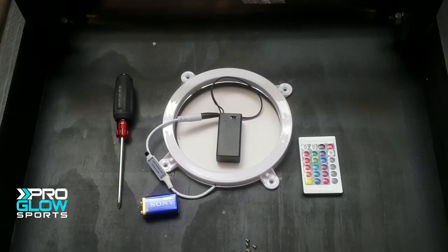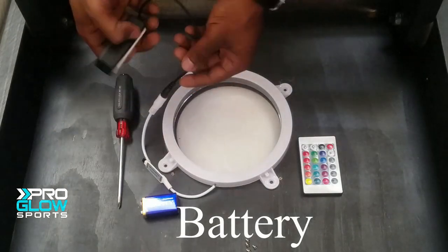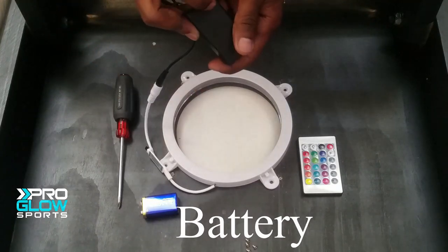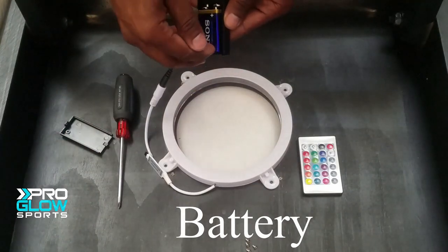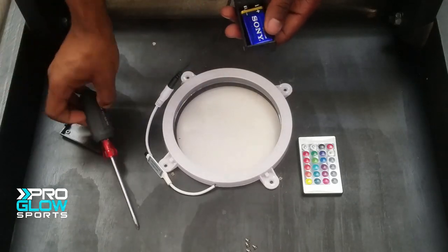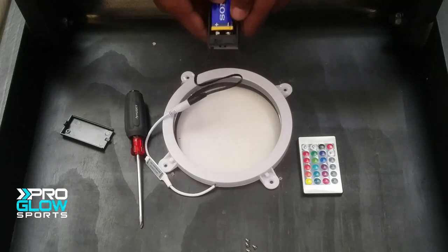This is the remote control cornhole light. It comes with a battery case, remote, and a ring of lights. This uses a 9-volt battery that cost us about 5 bucks from the hardware store, which seems a little pricey. But besides the fact that the cost of the battery was a little high, the actual battery install was really easy — just slide it in and flip the switch.